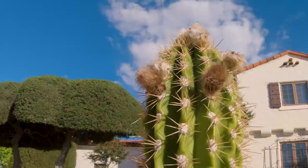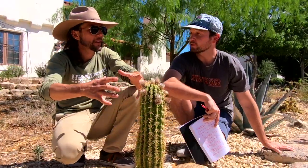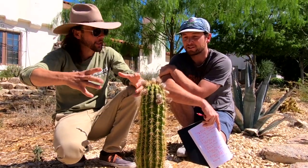It's ribbed because when water is abundant and it soaks up a lot of water, it will actually expand — it'll fill itself up with water, like a puffer fish.